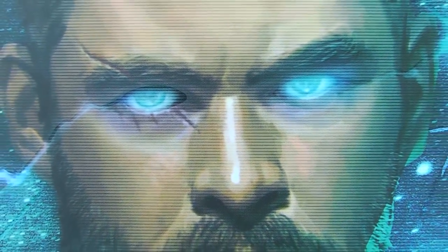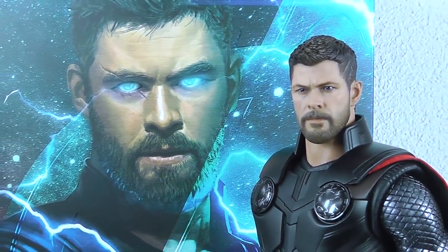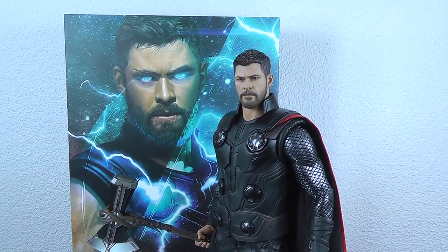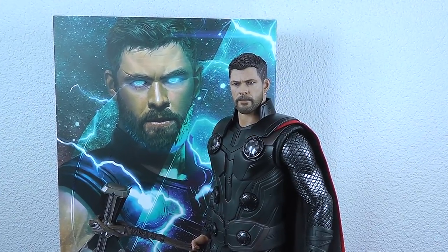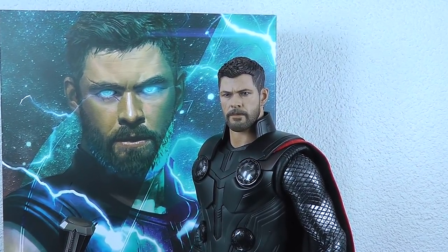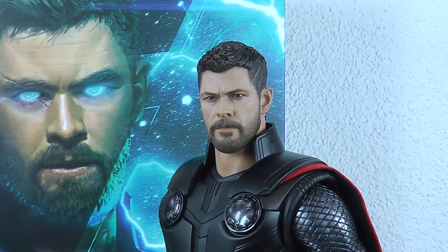Hey guys, welcome back to my channel. Audrey here at Xenomorph.com. Today, as you can see, a 4 video review. This time it's Hot Toys Avengers Infinity War Thor. So the latest and much-expected version. People saw the Gladiator Thor version before with the same haircut, but after the big hit that Infinity War was as a movie and the amazing final battle scene with Stormbreaker, people just got crazy about this version. So let's get straight into the video review on Thor Infinity War version.